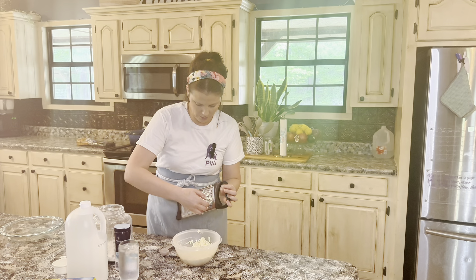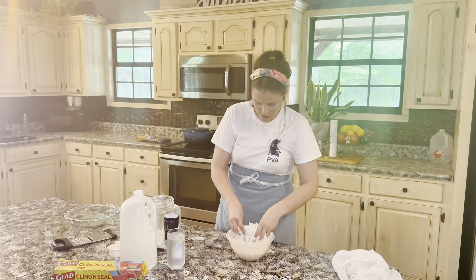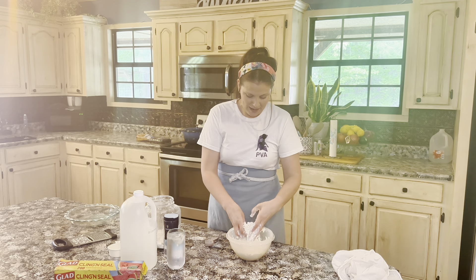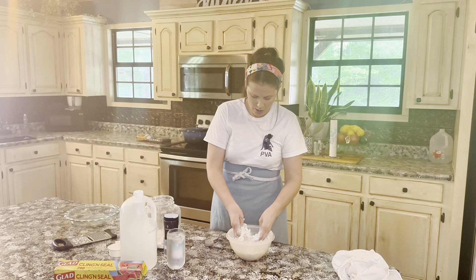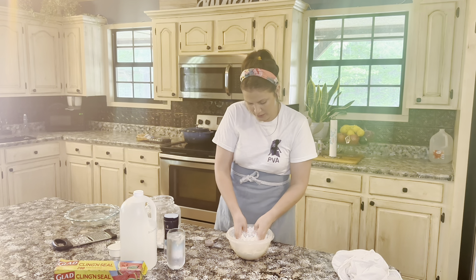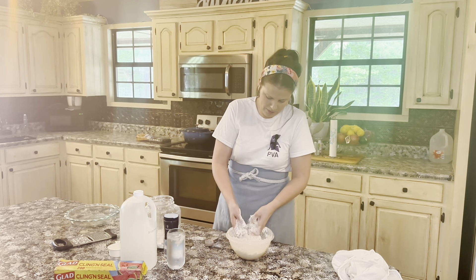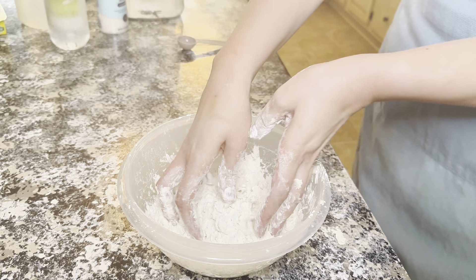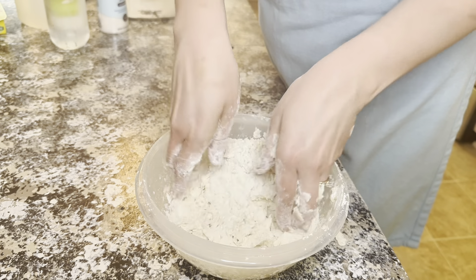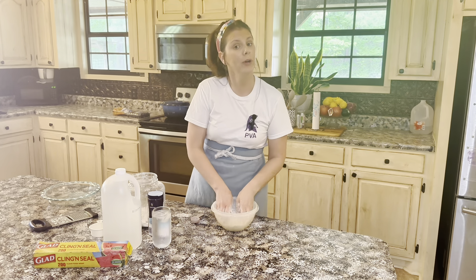I'm going to make sure I turn it over and get all of that butter on the back. Now that I have the butter grated in, I'm just going to take my fingers and mix the butter and the flour together until it resembles cornmeal — really mealy. I'm wanting to get that butter fully incorporated into the flour, just squishing it between my fingers. I'll continue until all of that butter is broken up and incorporated.